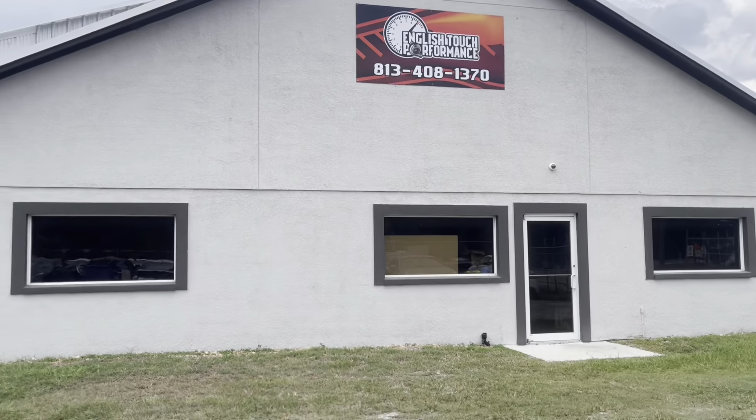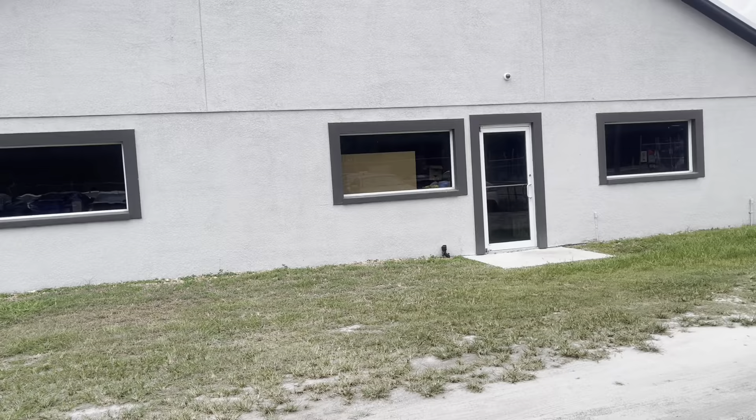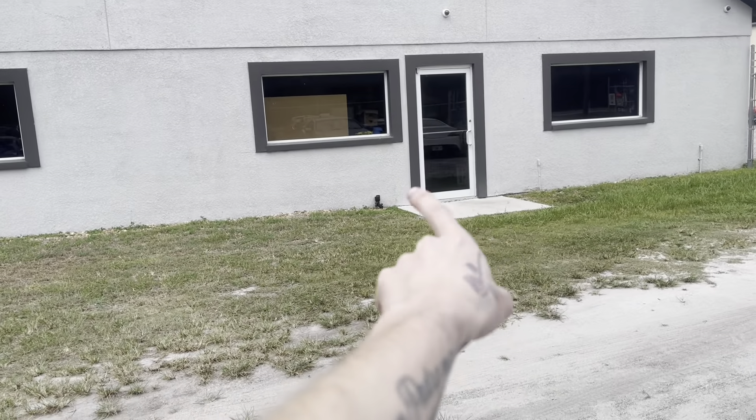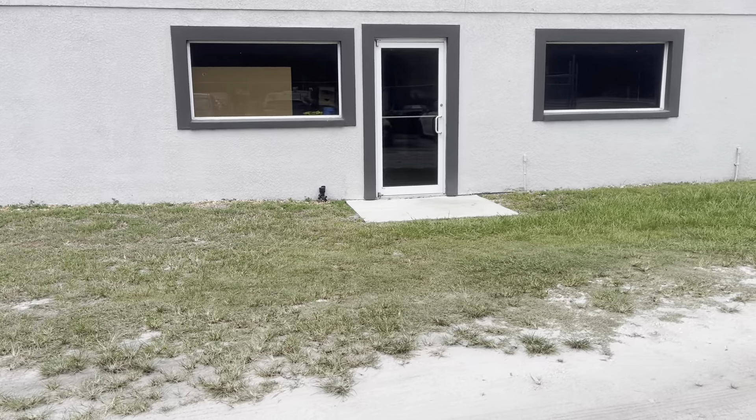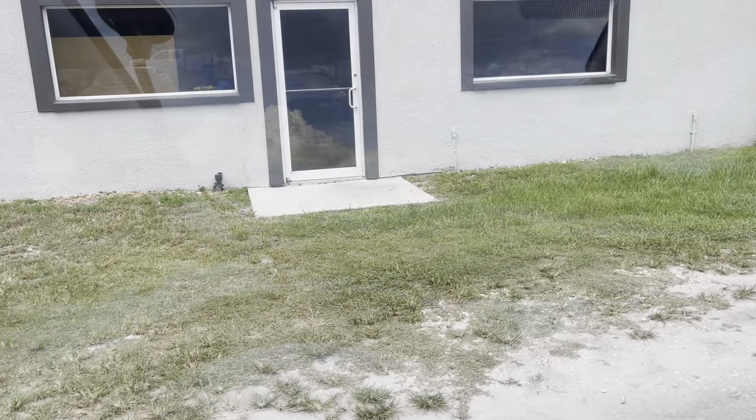We are here at English Touch Performance. As soon as you walk in those doors, the first motor on the left is actually gonna be mine. Let me go ahead and walk in and start chatting with them.